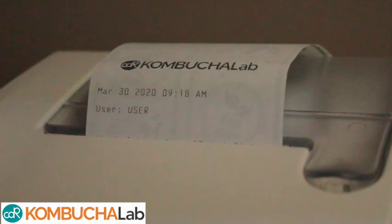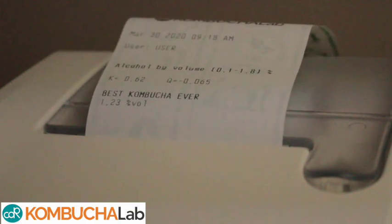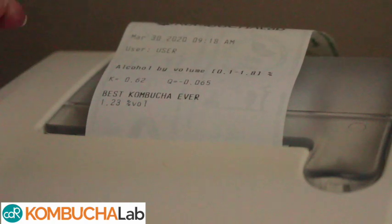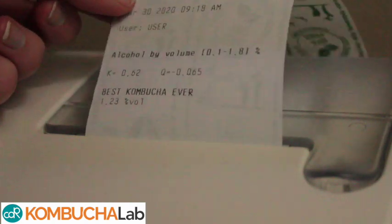And there are the results. They'll print out on your Kombucha Lab Touch, or they'll show up on the screen of your Kombucha Lab Junior. But remember, you can always find them in the results tab.